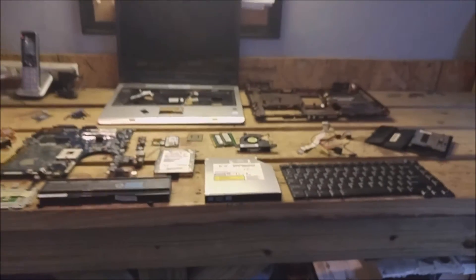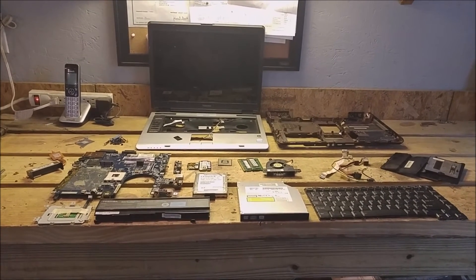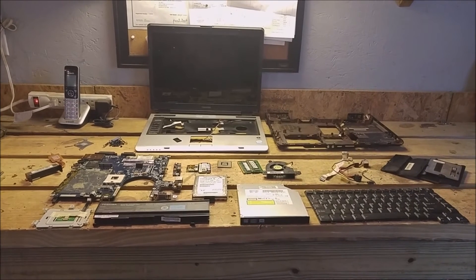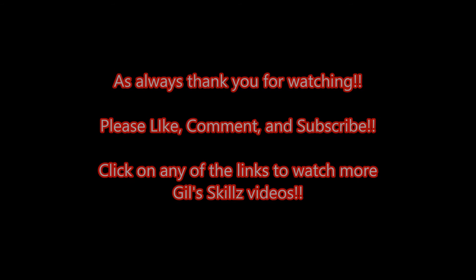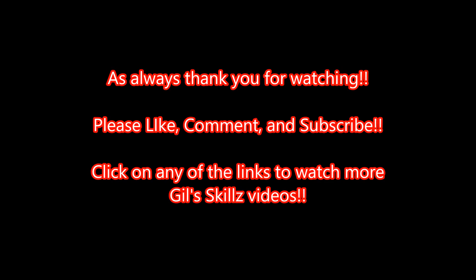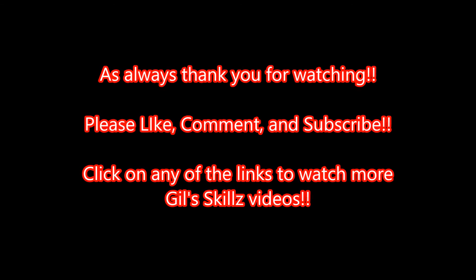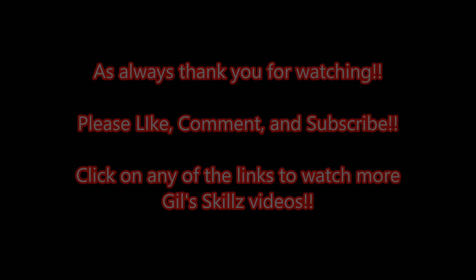So here we have it folks — the entire laptop PC dismantled, taken apart, and categorized into what's going to be sold and what's going to be scrapped. As always, thank you for watching. Please like, comment, and subscribe — I'd really appreciate it. Click on any of the links to watch more Gillskills videos. We'll see you next time.